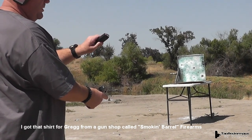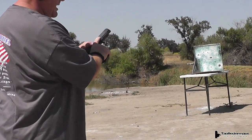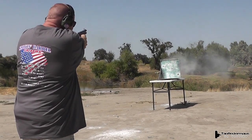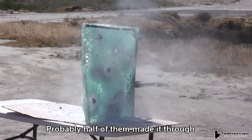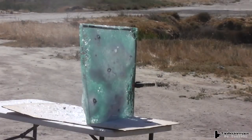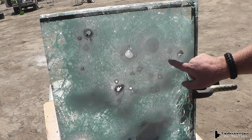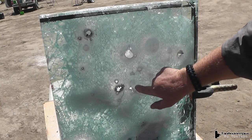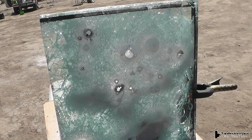40 caliber, Winchester Ranger SXT, 180 grain — this is my duty ammo. Some of them made it through, some found weak spots in that compromised glass, and some are still just bulges. So even 40 caliber, which is known for barrier penetration, did not make it through compromised ballistic glass in all cases.